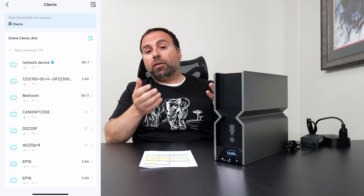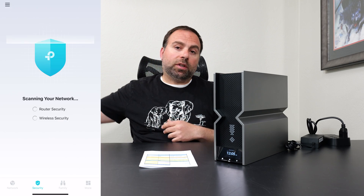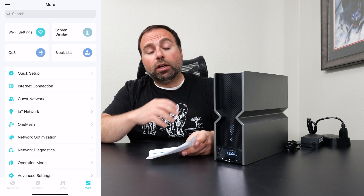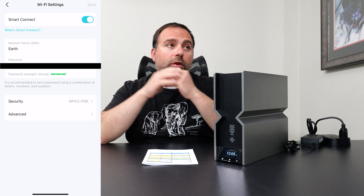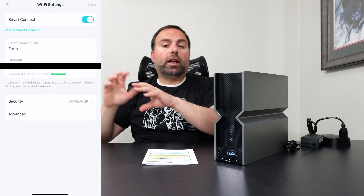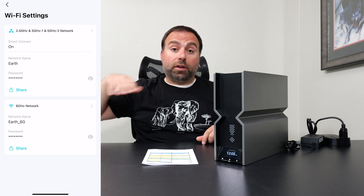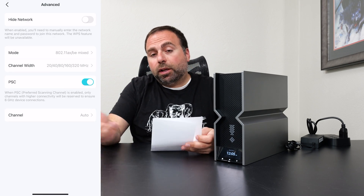Now we get into the Tether app, available on both iOS and Android. You set this thing up and it tells you what you need to do step-by-step — disconnect your modem or ONT, plug this in, plug that in. You can make your SSID, which is your Wi-Fi name. You can have two main SSIDs: the 2.4-gig, 5-gig, and other 5-gig bands all combine into one SSID, and the 6-gig combines into a different SSID. You can also separate out the 2.4, 5, and other 5 to have four main SSIDs if you want.